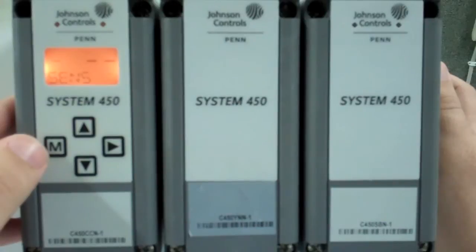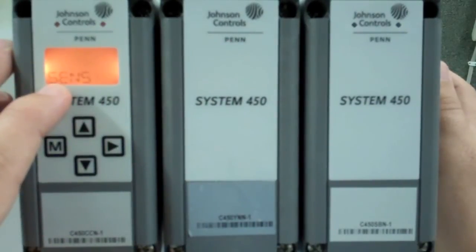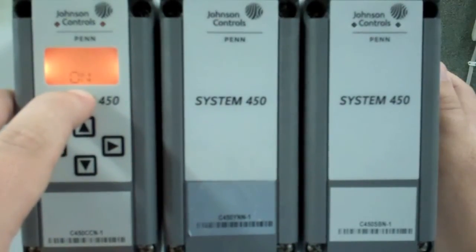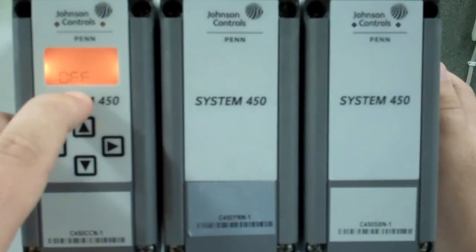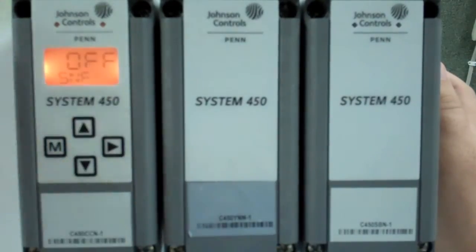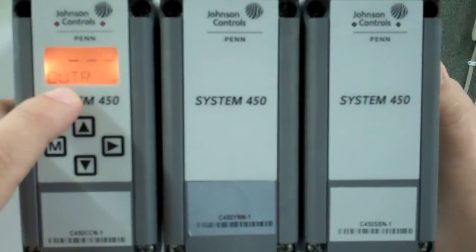Now it's time to set up our outputs for the fans. We press the menu key and go to output relay one, press the right key — it asks what sensor will control this fan. All of our fans will be controlled by sensor number two. Hit the right key again — it asks for our on set point, which defaults to 350 PSI; for this demo we will leave it. The off set point defaults to 300 PSI — we will leave that alone as well. Next is our minimum on time, which we will leave at 0, and our minimum off time, which we will also leave at 0. Next is our sensor failure option: you can select whether the fan fails to on or off if the sensor fails. We will keep it at on for this demonstration. Once that's selected, press your menu key to return to the output relay selection screen.